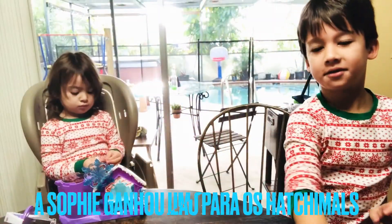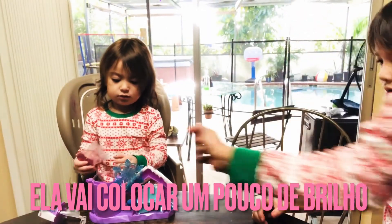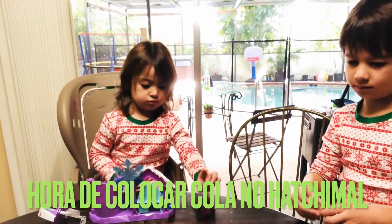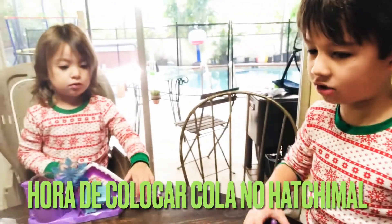Sophie got a Hatch Nose Glitter Salon. And Niko's going to help her how to do it — how to put pink glitter over there. Not all, just half of the bag. Good job. So now, all you have to do is get your Hatchimal. Get the glue. So where's your Hatchimal?